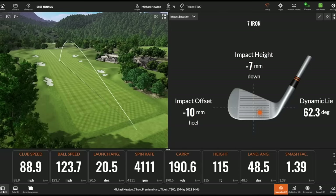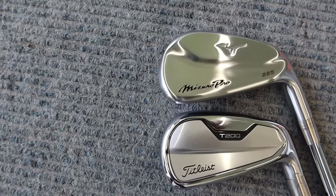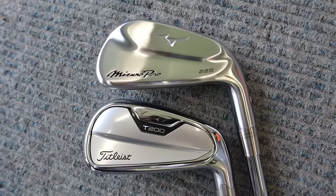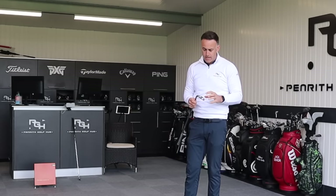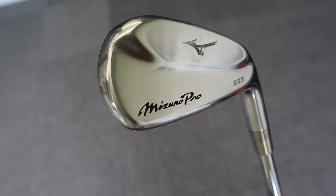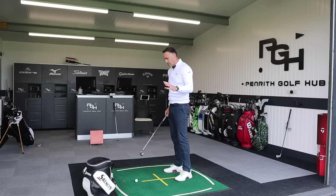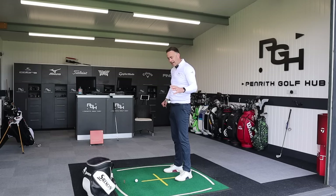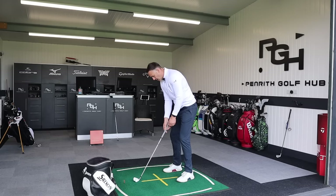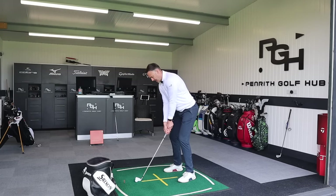One of the things I want to look at between these two irons is the consistency element. With hollow constructions we do tend to see good ball speeds and nice forgiveness, but sometimes the sacrifice is getting that consistency — the spin, the distance control. As you may be moving out of full game improvement irons and looking into this category as a progression, you're probably wanting a little bit more consistency out of the iron.